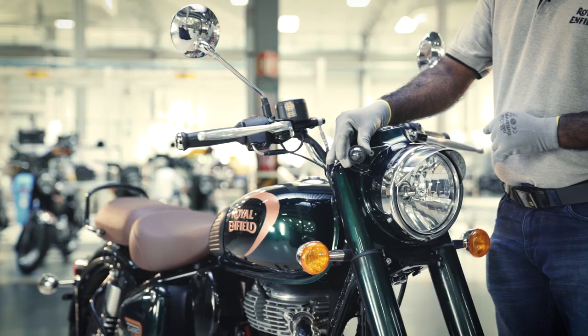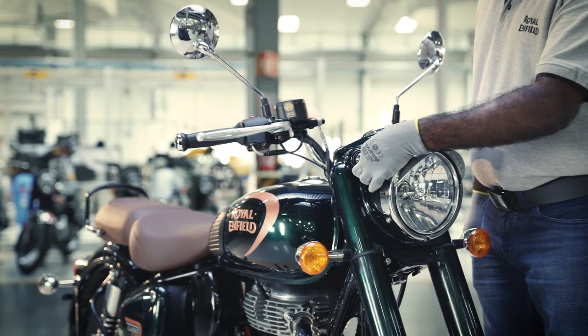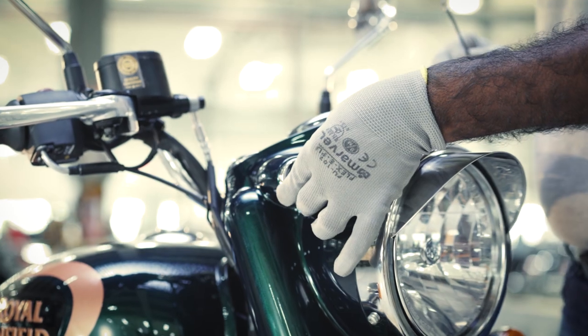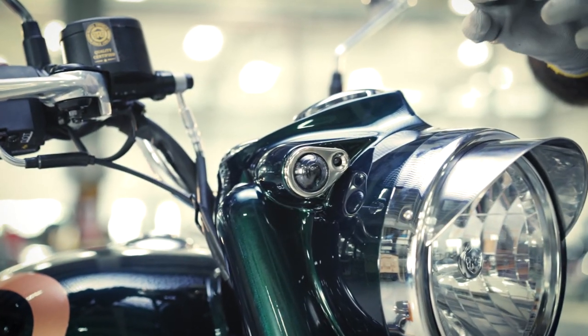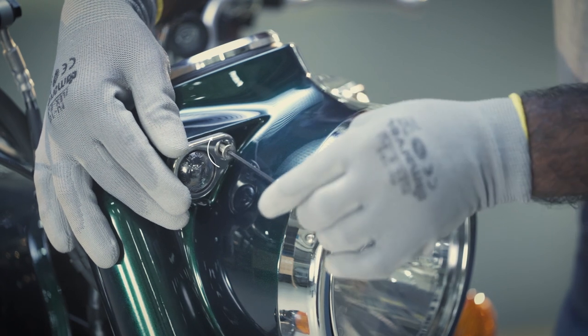Gently insert the bulb assembly back to its position. Place the pilot lamp cover followed by the Allen screw. Now use the 3mm Allen key to tighten the screw.